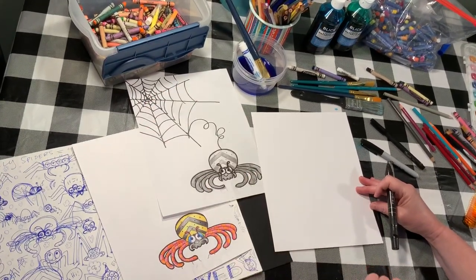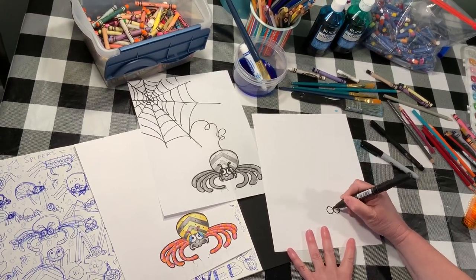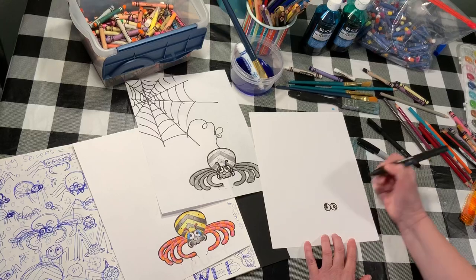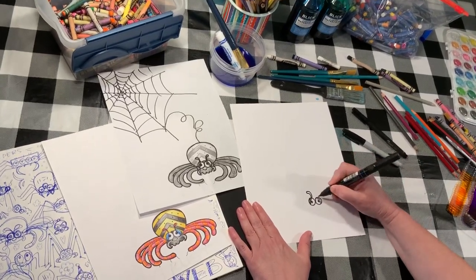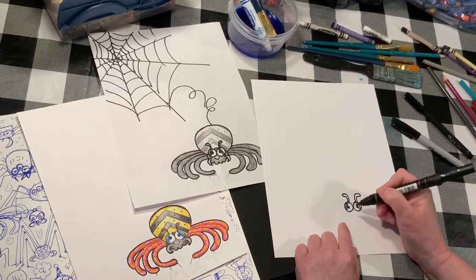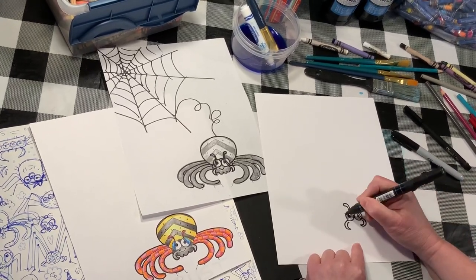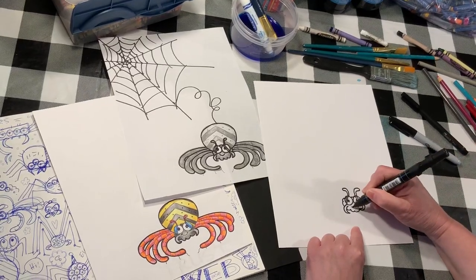I'll just start with some circle eyes like that. You don't have to do yours just like mine — I'm just showing you how I solved it. Little eyelids, then these cute little antennas come up like this and like this. Now let's do those little pincher prongs — I don't know the official name of them, but they look kind of like a backwards C and then back up again.